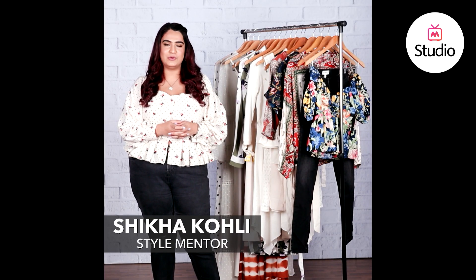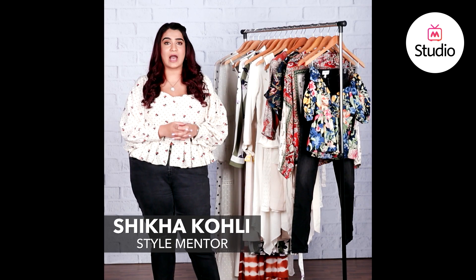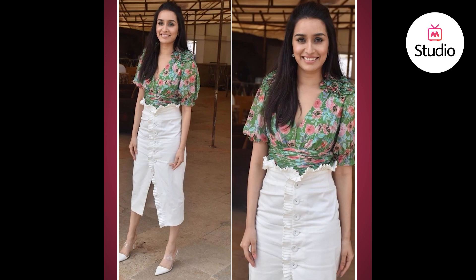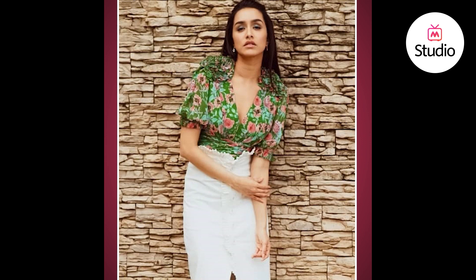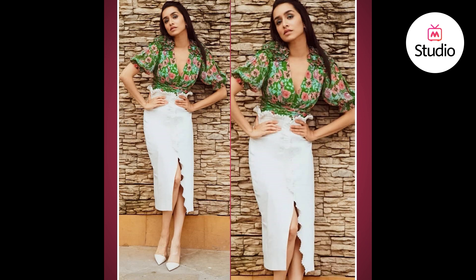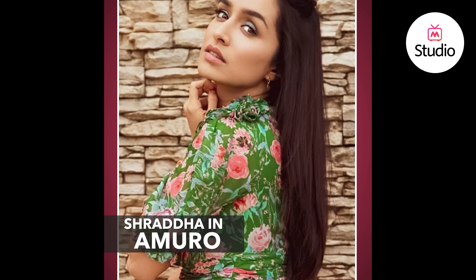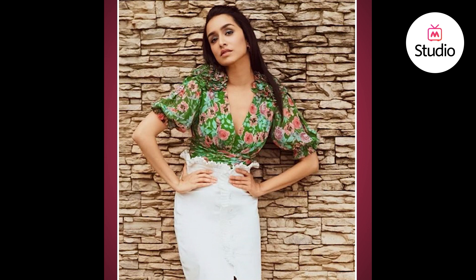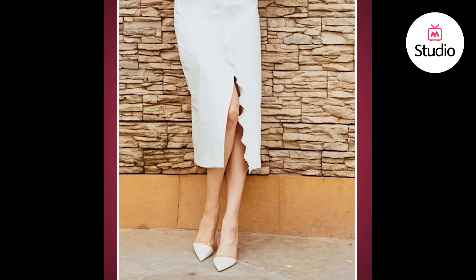Today we're talking about a look of Shraddha Kapoor seen recently for the promotions of her upcoming film Saaho. She wore a really casual and breezy look — a white button-down midi skirt with a slit from below the knee, a paper bag waist with a ruffle effect. She paired it with a floral printed blouse in green with multiple colors of floral prints adding a pop of color. The blouse had a wrap style detail and poofy sleeves — quite the statement — while the skirt was structured, fitted, and super chic. She kept accessories minimal, wore her hair in a half up half down do, a fresh face of makeup, and PVC heels.